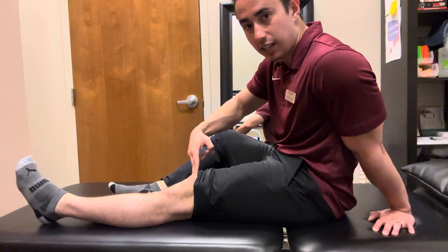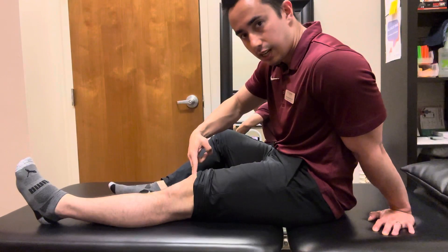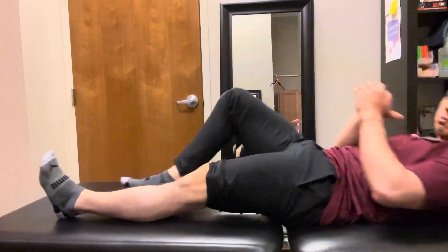Just feeling that muscle activate can help create that mind-body connection and create some more activation there. So squeeze that first, get that squeeze down, and then you can perform the exercise.